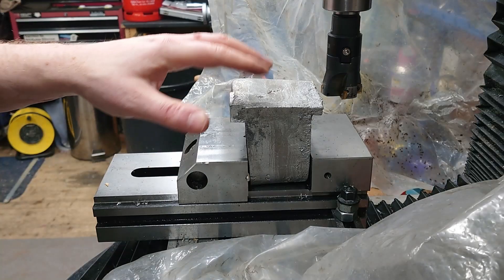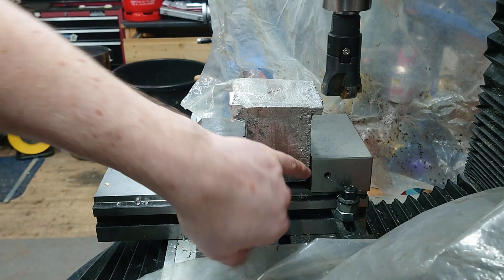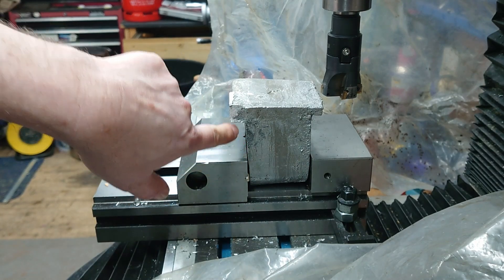So I'm just going to machine the main spindle bracket. This face is sort of nominally flat, so that's the one I've put up against the fixture. I've got a bar in here to clamp against this face, which is not flat because I bandsawed that.